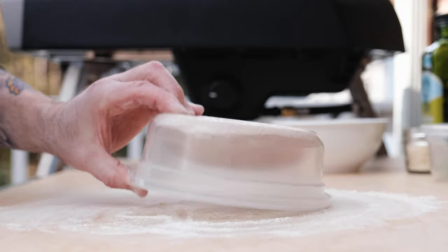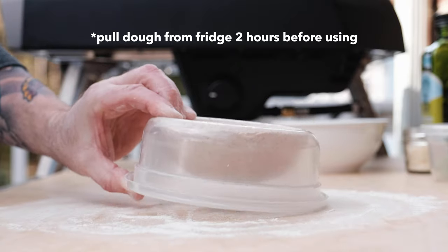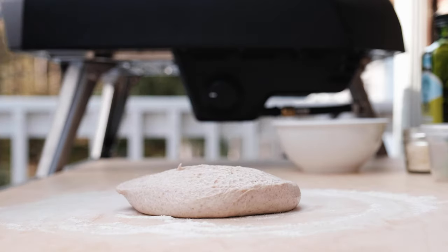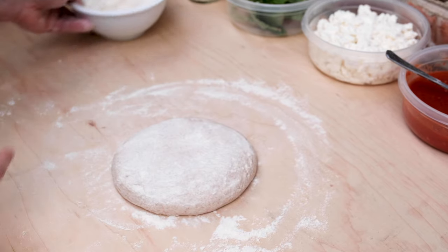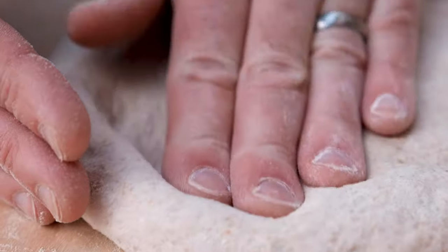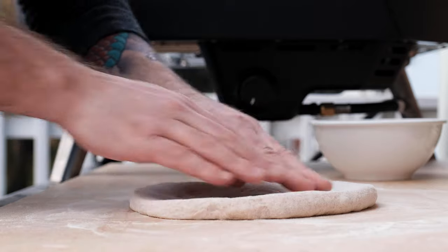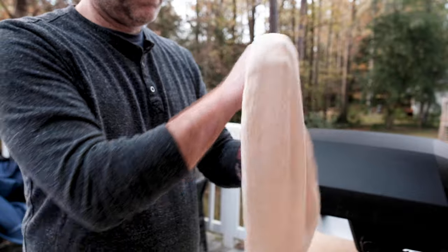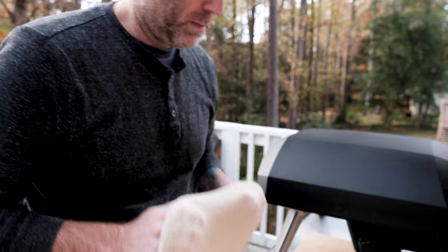Start by decently flouring your work surface so your dough doesn't stick, then grab a portion and carefully turn it out onto the counter — gravity will do most of the work. Flour the top of your dough so it doesn't stick to your fingers, and begin to shape it by pressing out from the center and toward the edge to form the outer crust. Flip it over and continue establishing that cornicione, then pick up the dough with your knuckles and gently stretch it out until you have a circle that's about 13 to 14 inches in diameter.